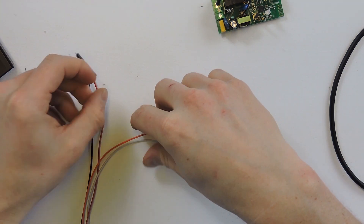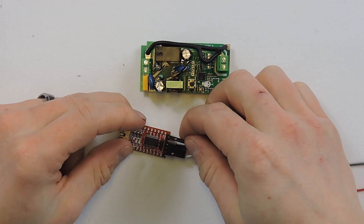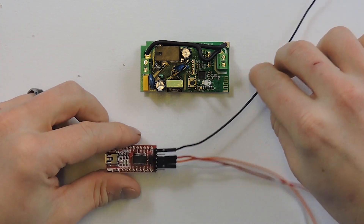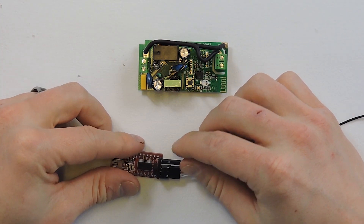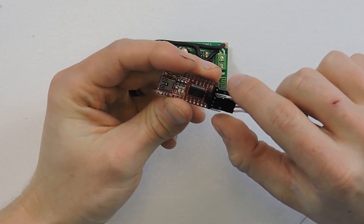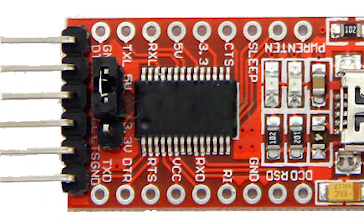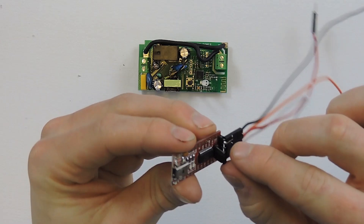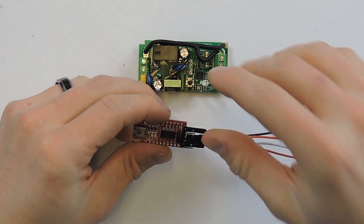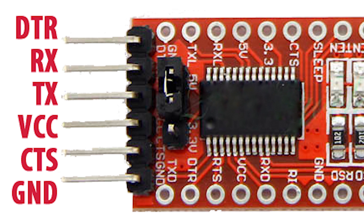If you go to the Operation tab there won't be a COM port yet because you haven't plugged in the FTDI adapter. Before plugging in, let's get everything connected. I'll display an image on screen to make this easier. I have black going to ground — ground is the furthest pin over, skip one, and then VCC which is power. Make sure the FTDI adapter is set to 3.3 volts — most come defaulted to 5 volts, changed with the jumper on the board.